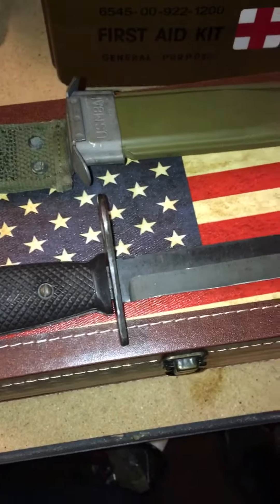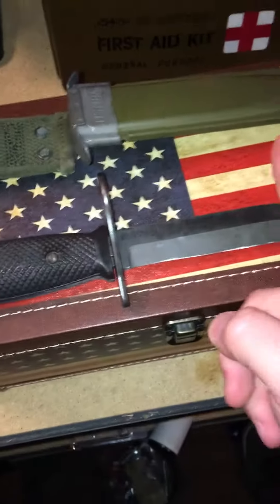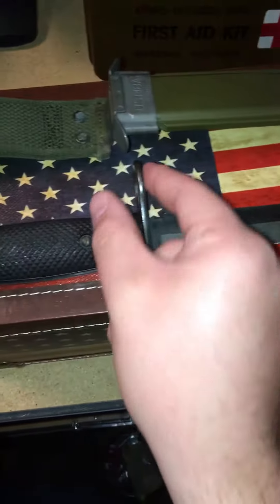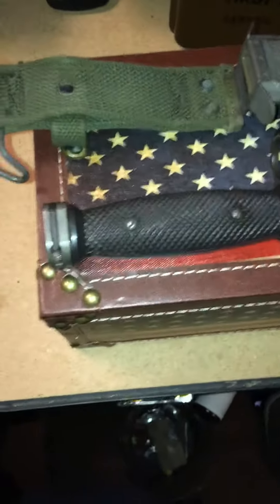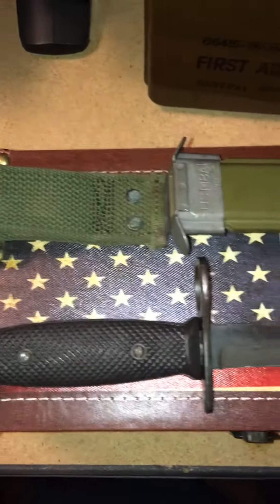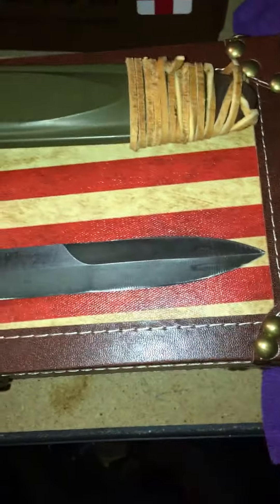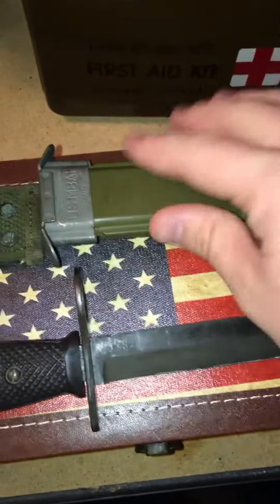This was not meant for AR-15s — it was meant for M16s with a 20-inch barrel. If you put this on an AR with a 16-inch barrel, the barrel will be out here where the flash hider is and this will just be riding around. I will show that in another video. These knives were built pretty well for what they are — good for stabbing and cutting.